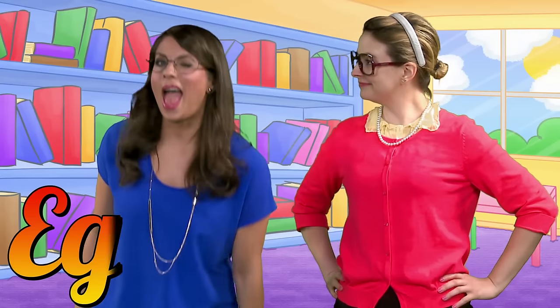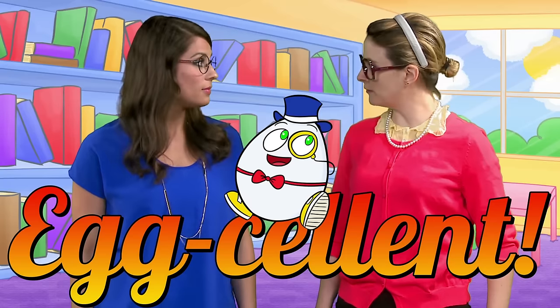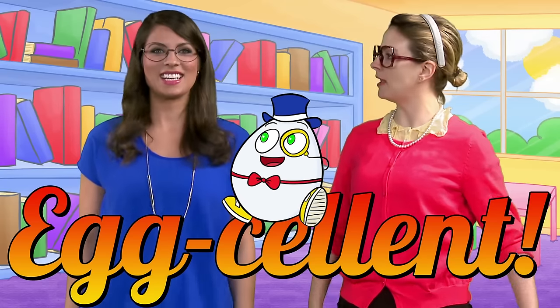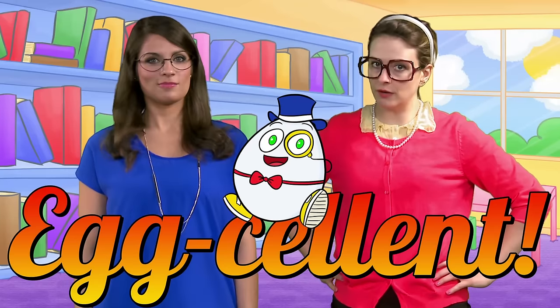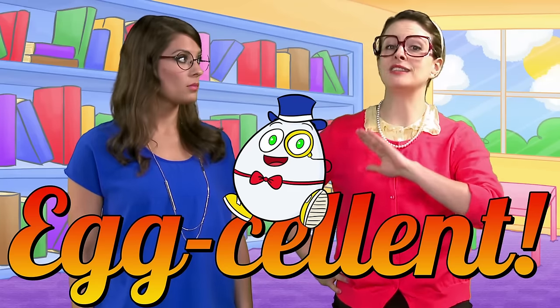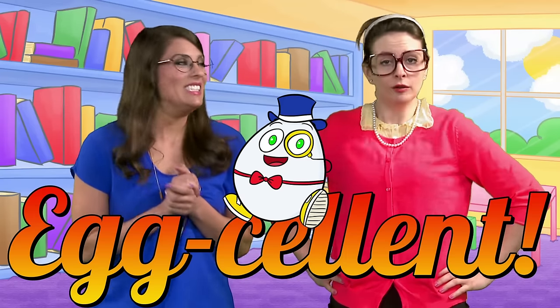Wow, Carol! That was an egg-cellent example of being a problem solver! Well, thanks for giving me a call, Miss Booksy! I'm always happy to help a friend! And hey, thank you out there for watching these videos here at Cool School! You can watch the entire Nursery Rhyme Week playlist right here!